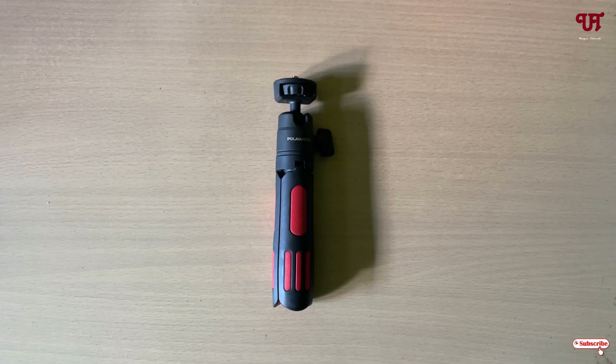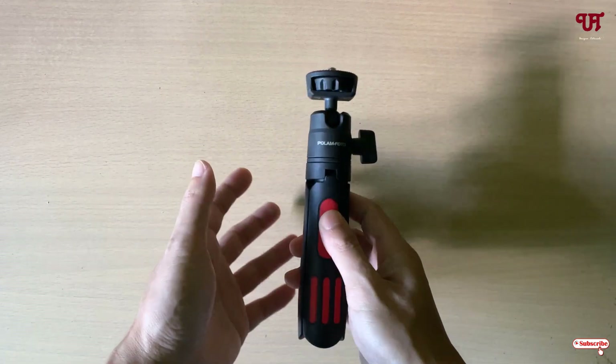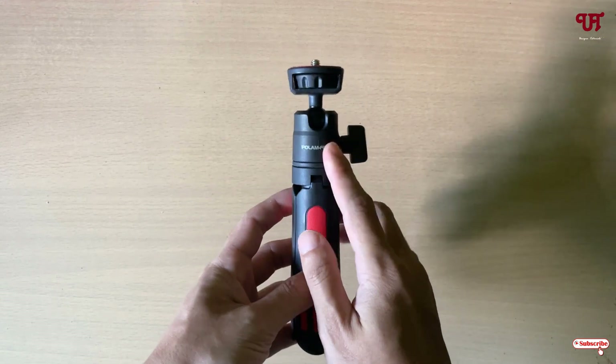Hello everyone, it's me JP from Unit Tutorials. Today in this video, I'll show you how to make any normal tripod into an auto face tracking tripod. Right now you can see my simple mini tripod — you can use a large size tripod also for this video tutorial, I'm just using this mini tripod.